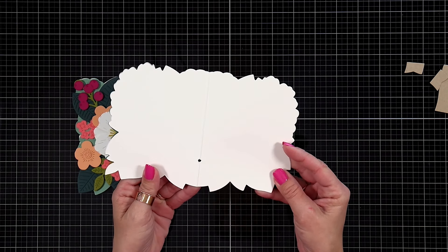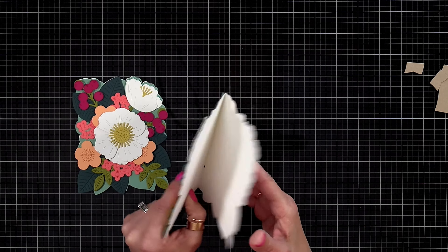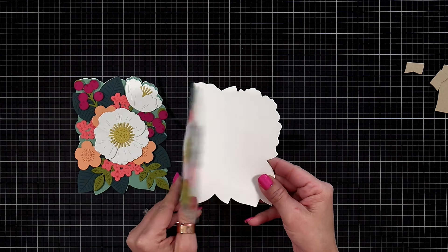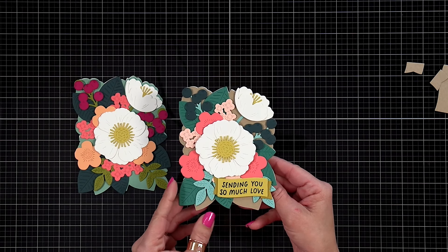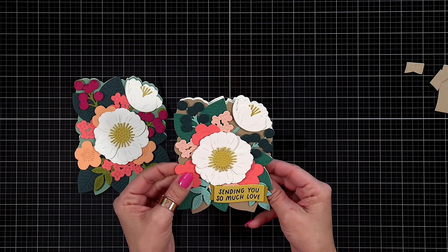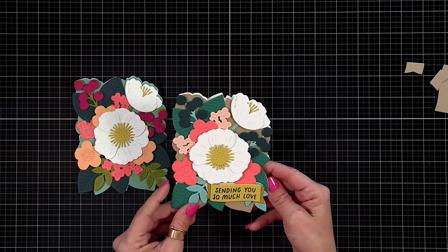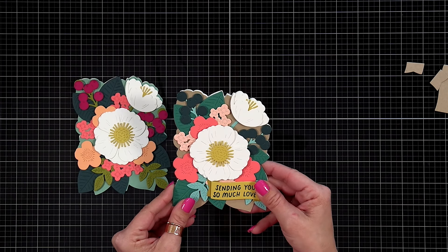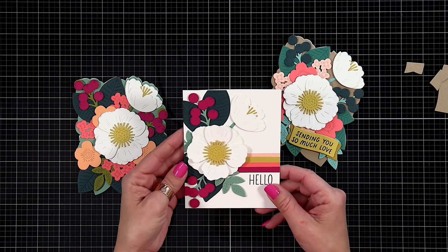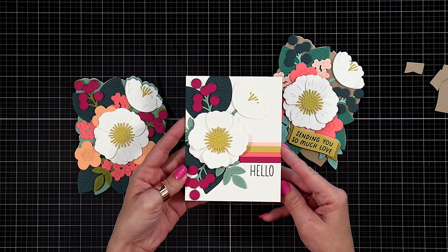Here is my completed shape card. I did my base panel out of wheat cardstock so it has that craft look to it, with lots of new colors including rainforest for the berries, which I thought was super pretty. It's a really fun design — you can just lay the panel over the front of an A2 size card base, or you can trim it out to make it a shape card that will fit inside of an A2 size envelope nicely.